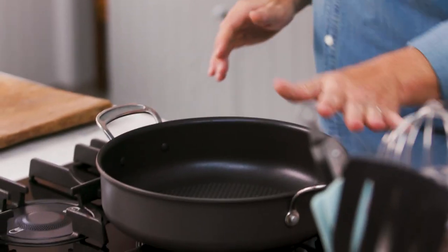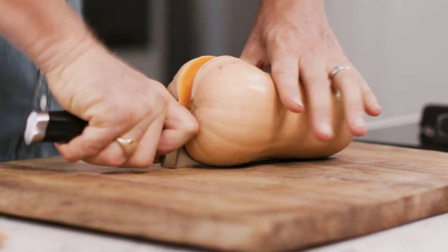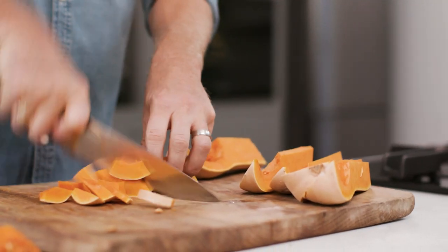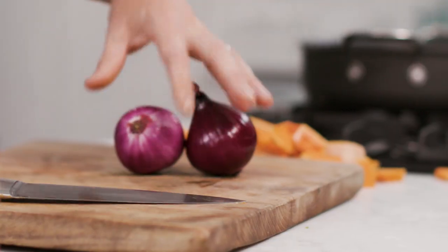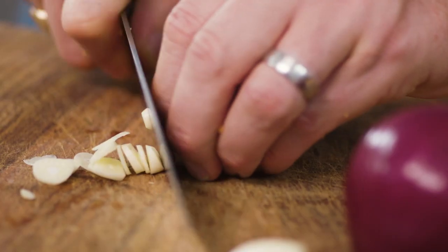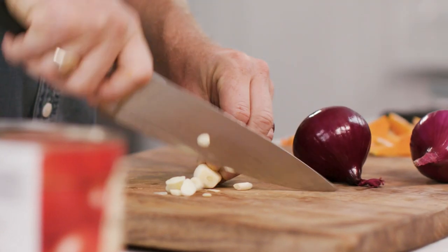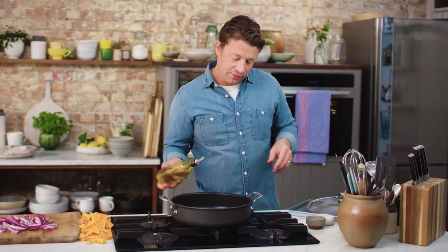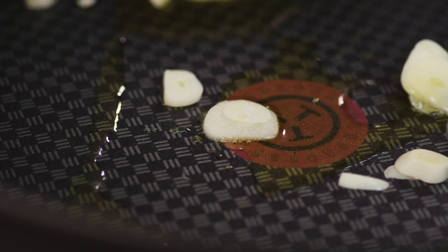Get yourself a nice casserole pan on a medium high heat. We're going to start with the butternut pumpkin. Take the end off and just cut down the length of the pumpkin. Let's scoop out the seeds. Slice into a little chunk like this. I want to get two onions, two cloves of garlic. Slice up the garlic as thinly as you can, and then finely slice the red onion. Let's go in with a little drizzle of olive oil. I'm going to go in with the garlic first.